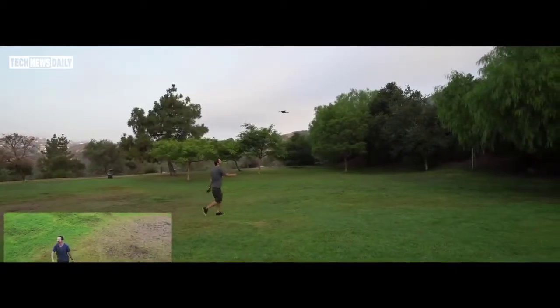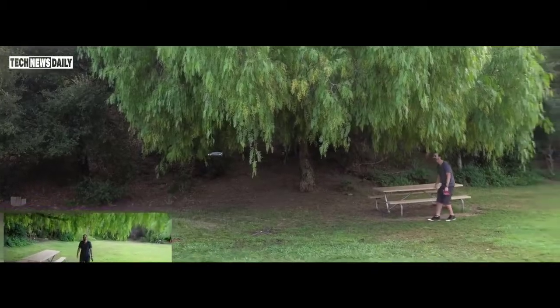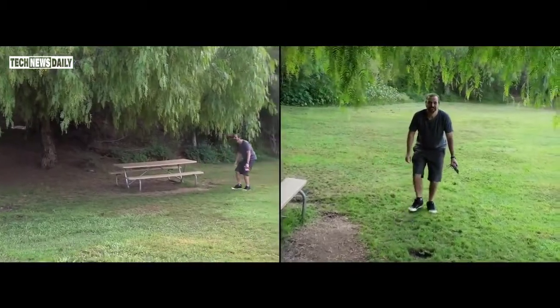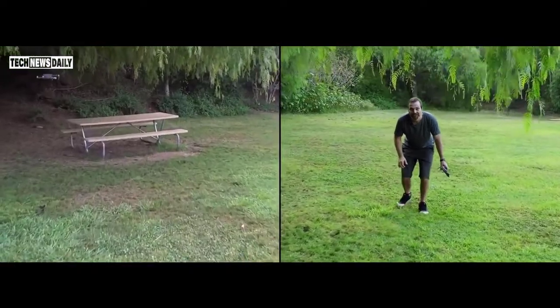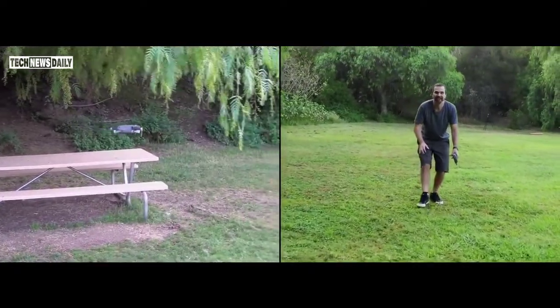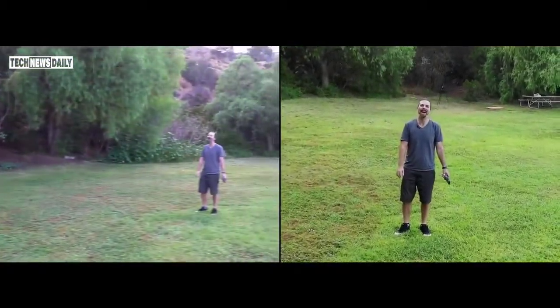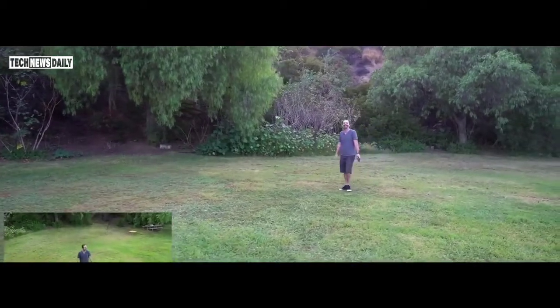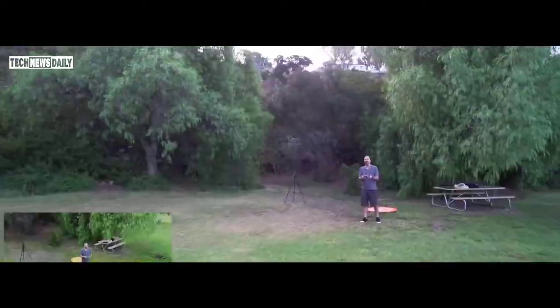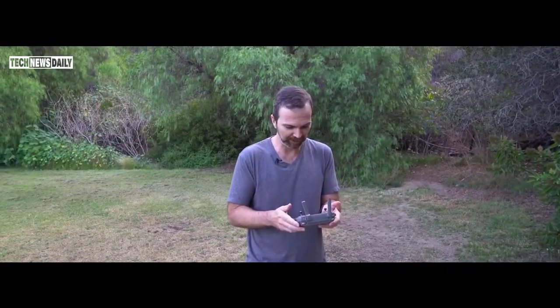What happens if I walk down there? A little close call with some gardening, but it was amazing. I am so impressed. I'm going to land. That was — I knew it was going to be good, but not like this. Wow!